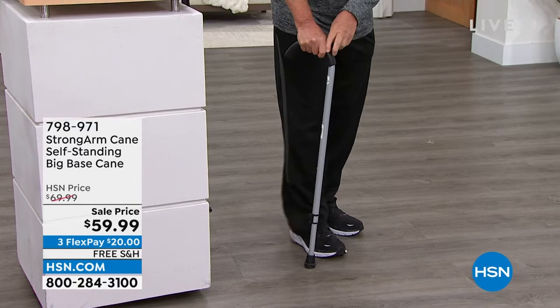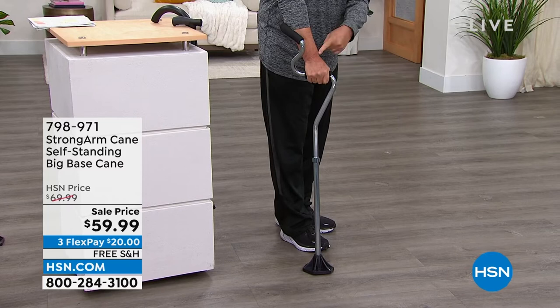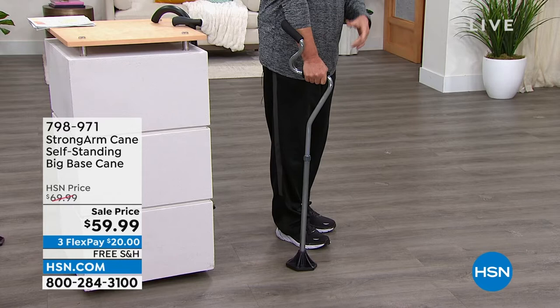Let me switch it out and show you the comfort cane. What's going to happen is it's going to give you the balance and the stability — you're grabbing it right here, but all of that pressure is shifting from the wrist to the forearm. Notice the forearm is resting in that cushioned cradle, which adds to the comfort as well. That is the major difference with the comfort cane.